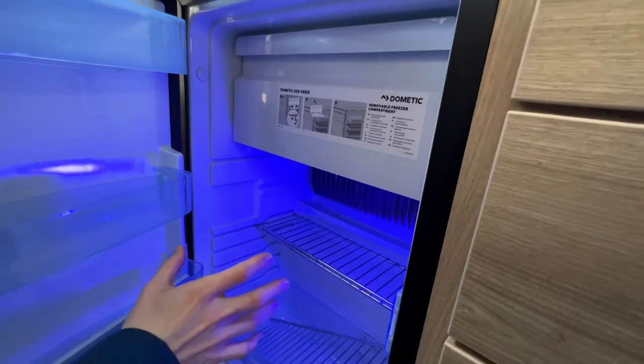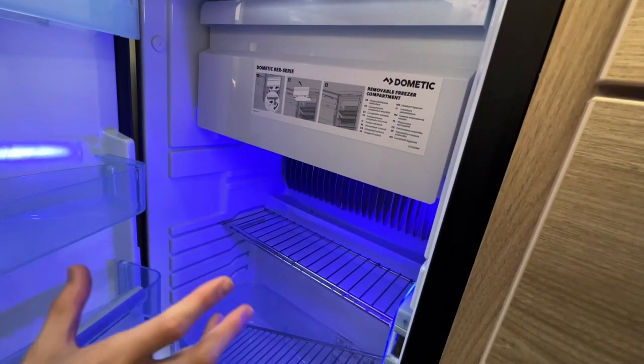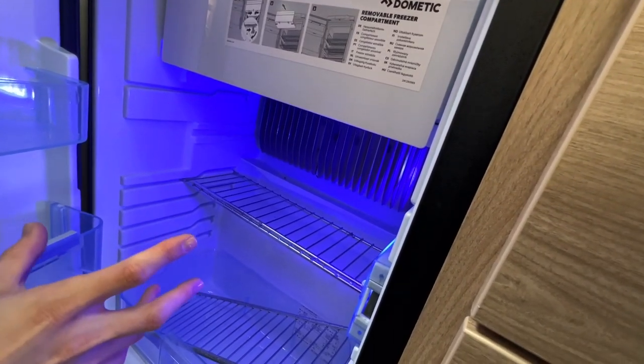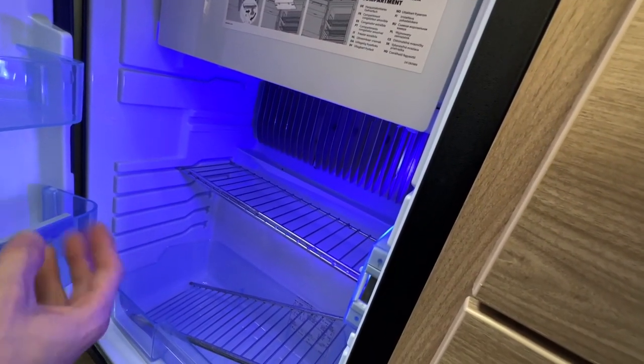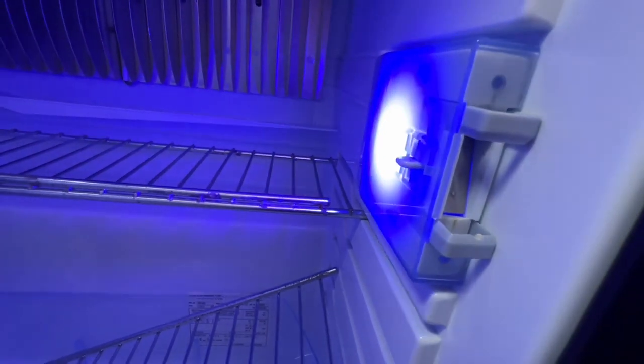With your fridge, it's recommended you clean it out once in a while. When you are not using the van, leave the fridge door open — it's got an airtight seal so it traps air which will become smelly over time. On the light here you can push this button in, pull the pins out, and that will stop the door from shutting so you can get air circulation in and out of the fridge.